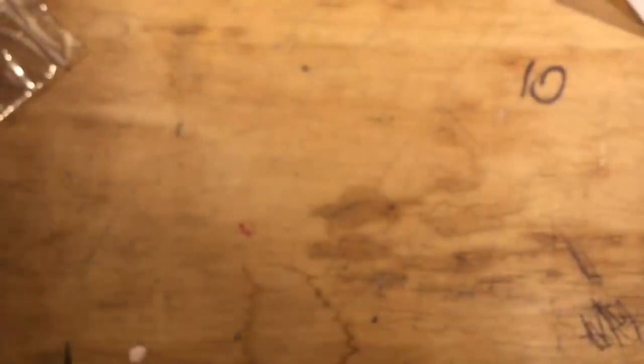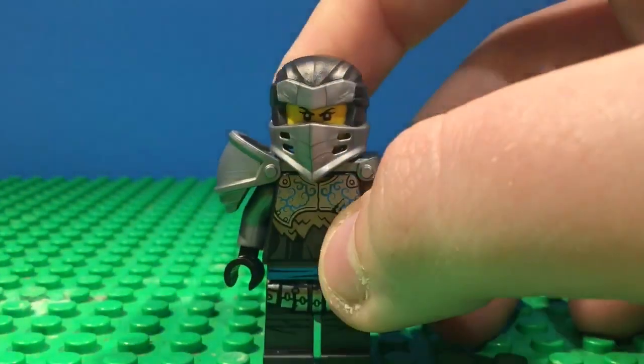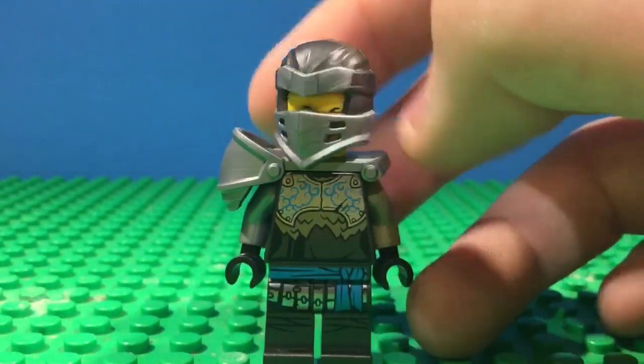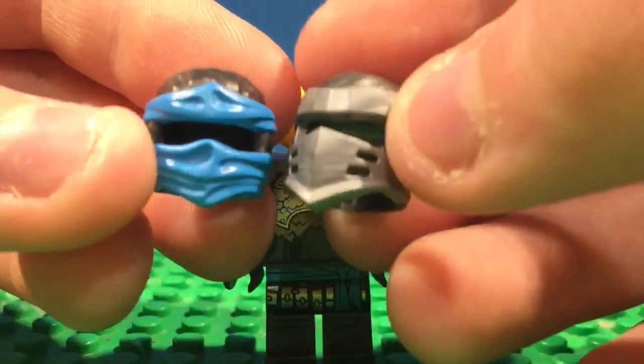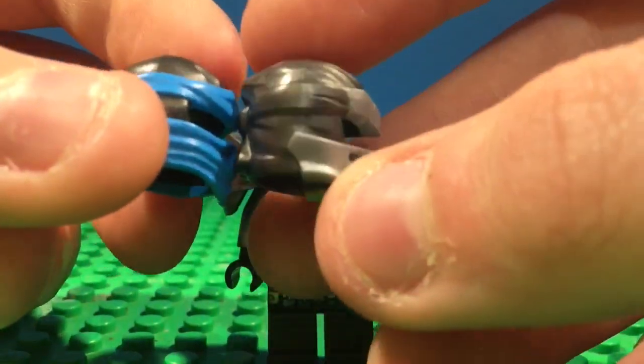We'll take an in-depth look. I know this video isn't the best quality — I forgot to say that at the beginning. But here is the figure, she looks stinkin' awesome. The new head wrap is amazing. So here are the older head wraps, like the Nia one from Hands of Time — it's about the same size.